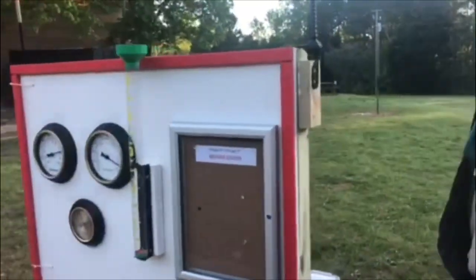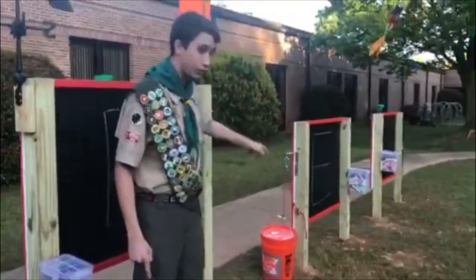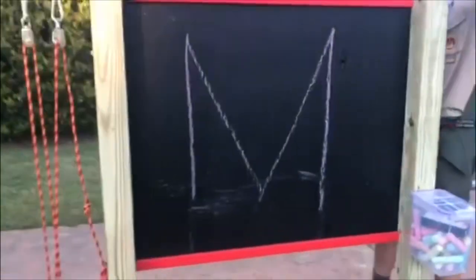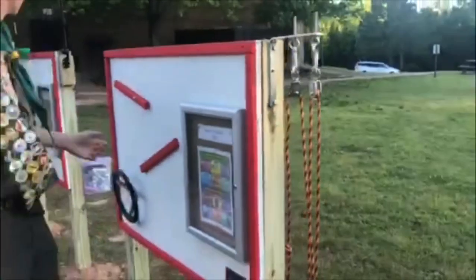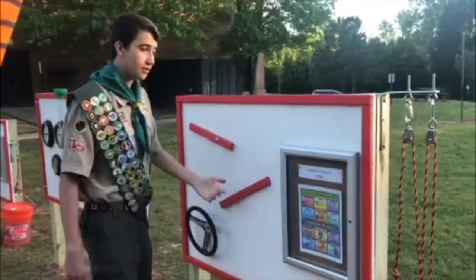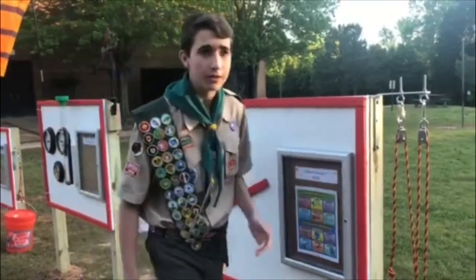On the back of the third through fifth grade weather station, there is a chalk box on every one of these four boards — one, two, three, four. Now let's move on to the third through fifth STEM board. This board is a little more complicated than the pre-K through second board. As you can see, it has a little more stuff on it, including a more advanced pulley system.